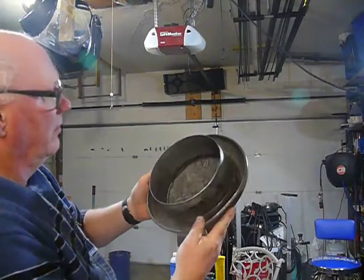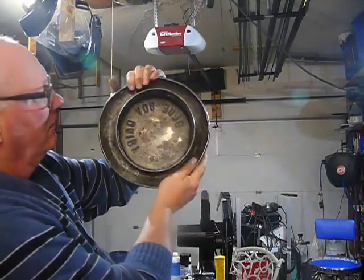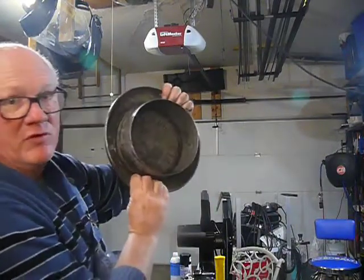All the nooks and crannies that I couldn't reach are completely rust-free. It won't stay that way unless I put something on it, so I'm going to have to prime it pretty quick. But I'm going to do the rest of it, too.